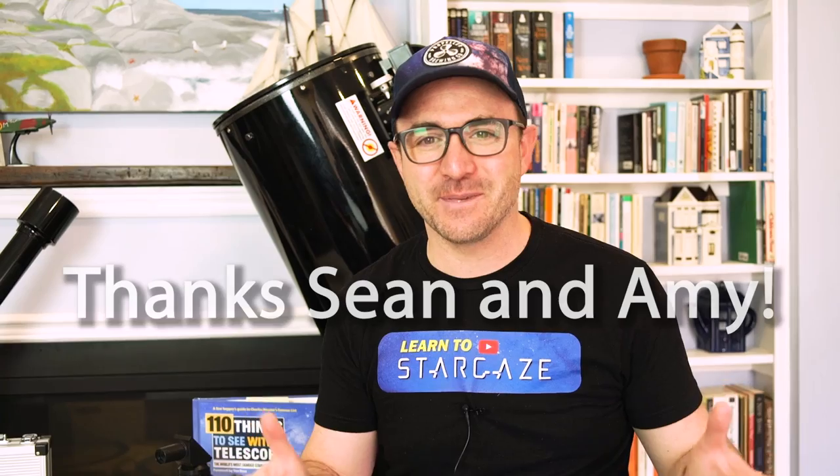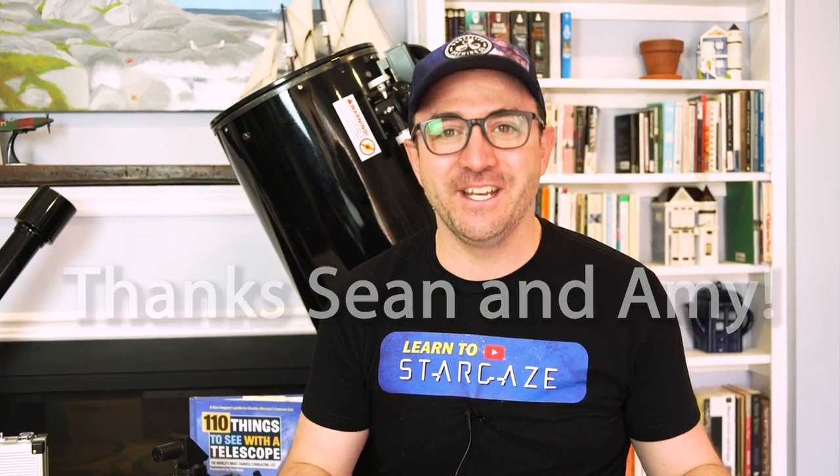Hey everyone, John Reed here from Learn to Stargaze. I had a really great question from one of my viewers this weekend. They asked me: you've done a ton of videos on how to stargaze with a beginner telescope, but you've never showed us what you do when you go stargazing. Well, in this video, we're going to do just that. This is Learn to Stargaze.